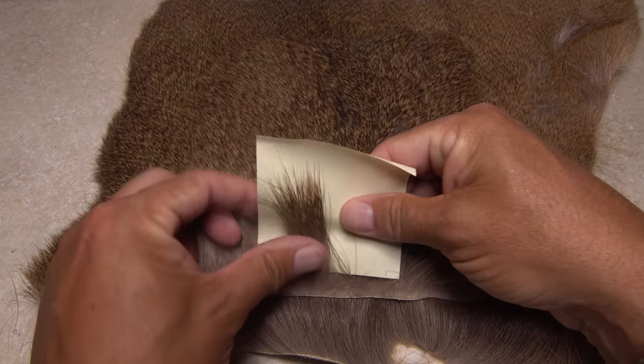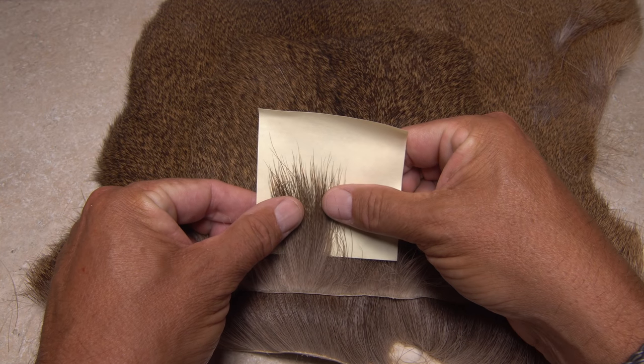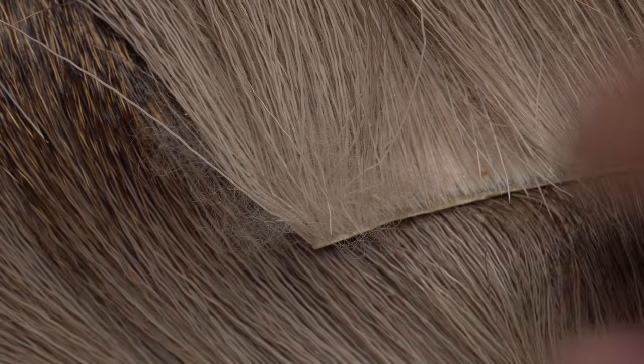A hide from another deer shows uneven coloration and tips, also not great for comparaduns. The sample has a tremendous amount of fluff between the hairs as well, which can cause problems.